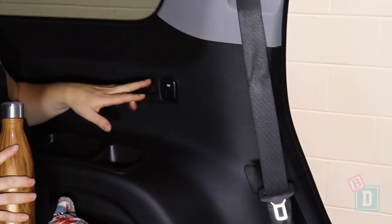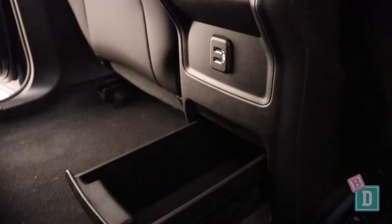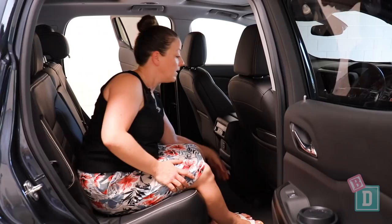Storage in the second row of the Acadia is fantastic. There are two USB ports in the back of the central console box and an enormous storage drawer there too, which is great. In the back of both front seats, there are map pockets — they will hold but not conceal an iPad.